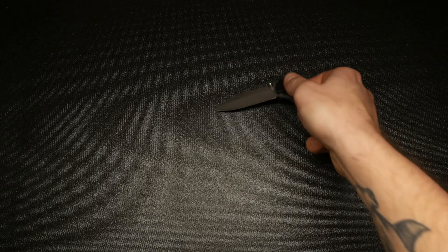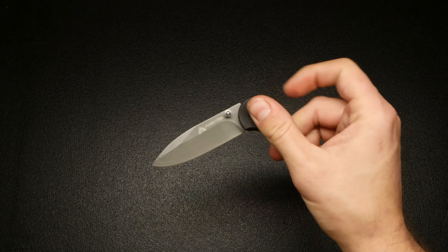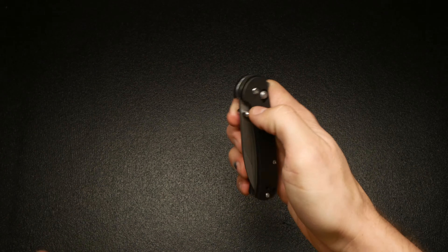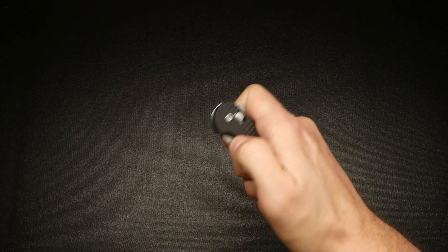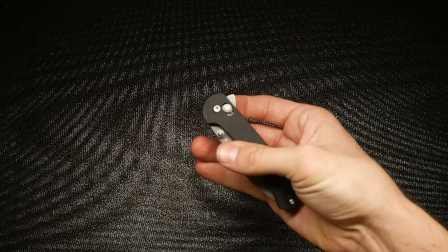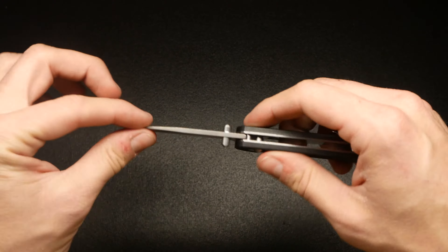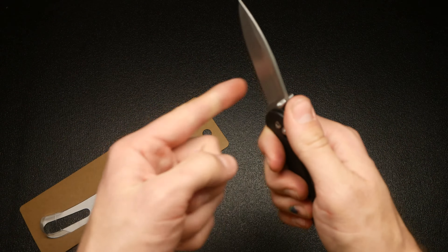I've looked on here multiple times and I do not see any indication of steel quality, so this is probably the bottom of the barrel steel you can possibly get. They were going for a Benchmade Bug Out vibe here — they have their own version of an axis lock which they call a shaft lock, a deep carry pocket clip, and a very useful everyday carry blade shape.